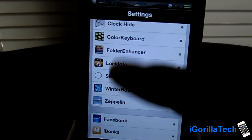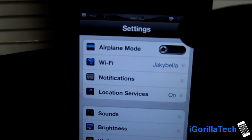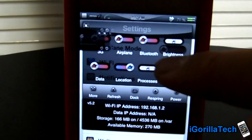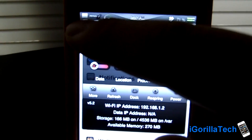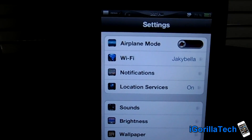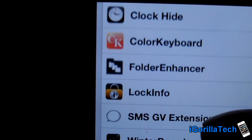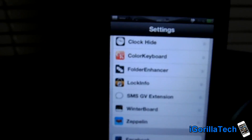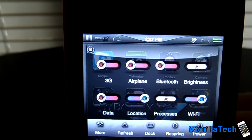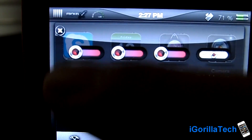Let's head over to settings. Settings is themed. You guys can see you have a gray matte finish right at the top. Each icon is themed on the side, and some of the third-party settings are not themed. This is the iTronics custom SB settings theme. Very nice toggles.